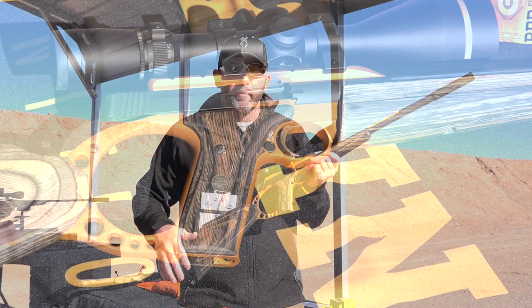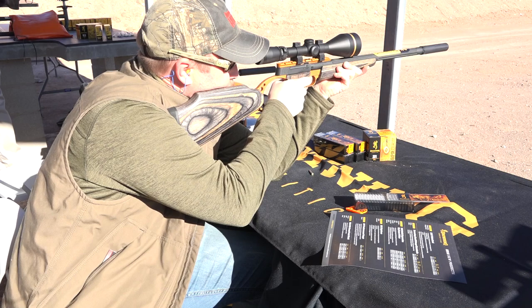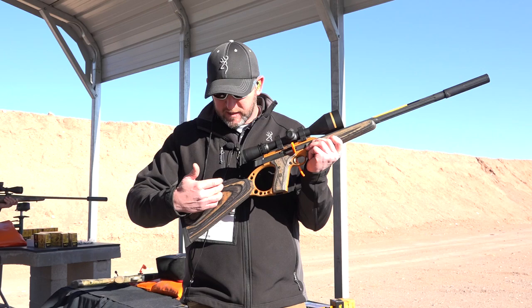Really cool new design. It's a tried-and-true platform. We've had a blowback design on the Buckmark pistol extended out to the rifle platform. A couple new features this year: anodized finish that kind of pops out some of the colors in the stock, as well as a heavy bull barrel that's threaded.